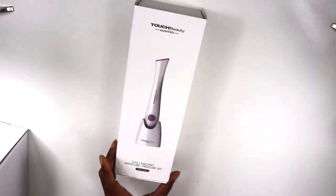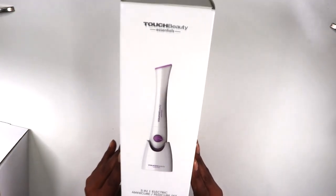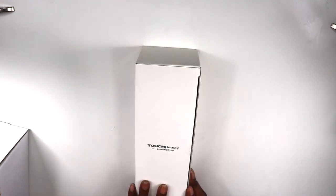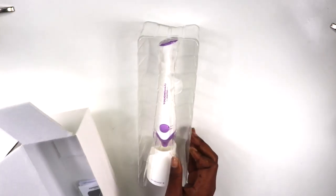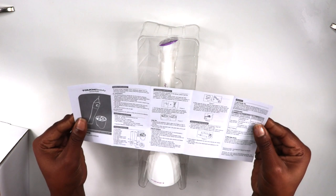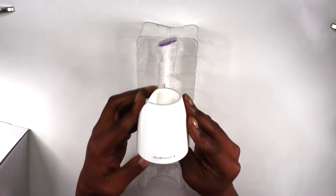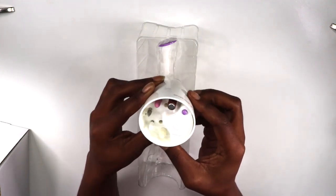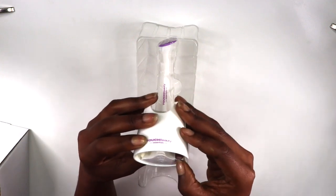Welcome back to my channel, it's your girl A. Marie! Today we're doing a double dip nail tutorial. We're going to start off with the Touch Beauty Essentials five-in-one manicure and pedicure nail file that I got from Amazon — the company reached out and wanted me to test it out, and I thought this would be the perfect time.